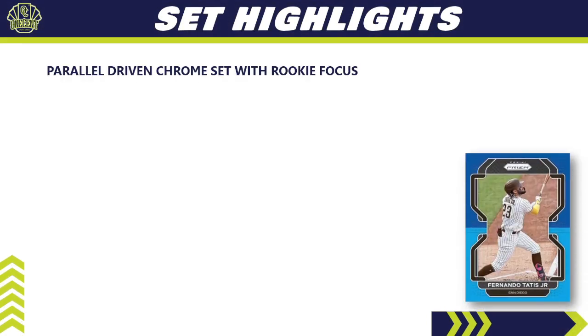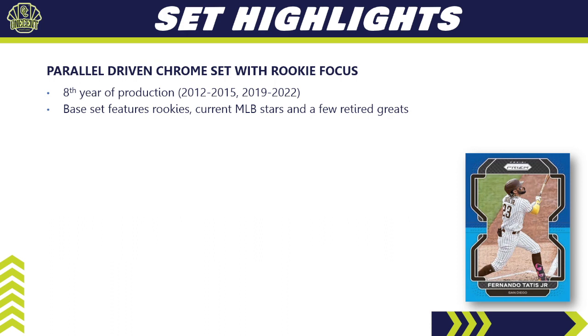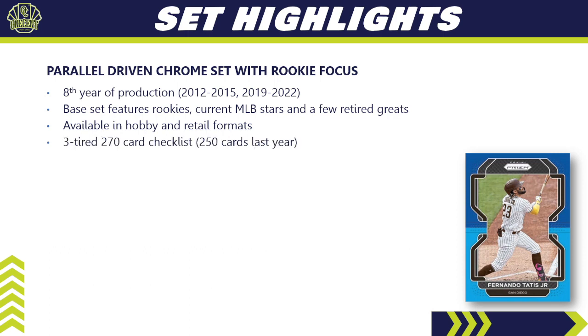2022 Panini Prism is a parallel-driven set with a rookie focus. It's in its eighth year of production, started back in 2012, took a hiatus from 2016 to 2018, and came back in 2019 and has been running ever since. The base set features a ton of rookies, current major league stars, and a few retired Hall of Famers. It's available in hobby and retail formats with a three-tiered 270-card checklist — the first 100 cards are tier one, the next 100 are tier two, and the final 70 are tier three. The higher the tier, the rarer the card. There were 250 cards last year, so we have a few more this year.